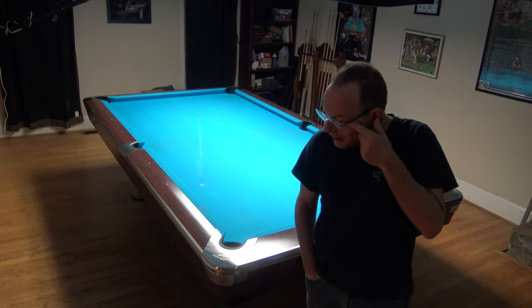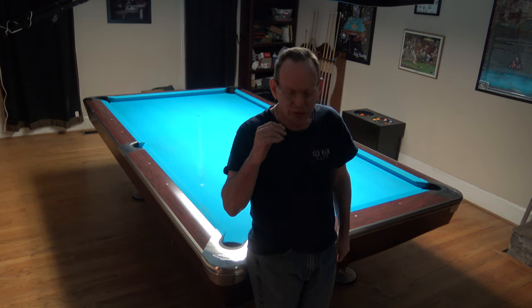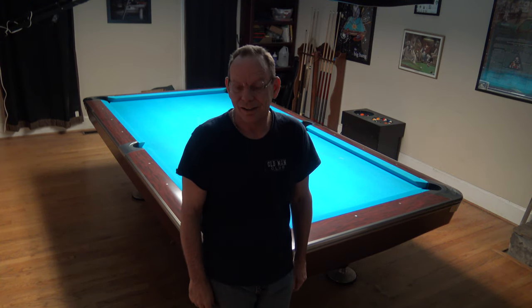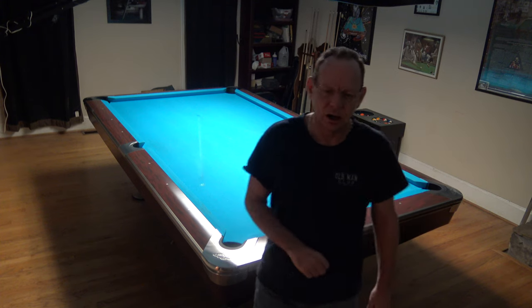Let's start with the very obvious: size of the pocket. We hear people talking about tight pockets and tight tables. One of the really misunderstood things about pocket size is that it's all about accuracy. It is true that you have to be more deliberate with smaller pockets. If I'm shooting into a 5-inch pocket versus a 4-inch pocket — pockets are measured at the points, not at the throat — with a 4-inch pocket I have to take a little extra care to make sure my stroke is great.